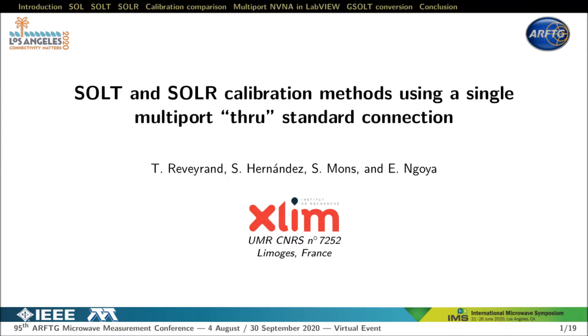Hello everyone. This talk deals with the use of non-linear network analyzer or NVNA including not only two ports, as is usually the case, but in a multi-port configuration. Due to the large number of ports, short open load through and short open load reciprocal or unknown through calibration may be extremely time-consuming as several through calibration steps are required. In this presentation we will see how to perform a SALT or SOLAR calibration with a passive and reciprocal multi-port through structure.